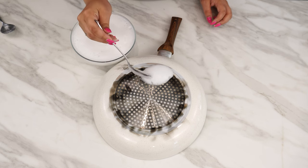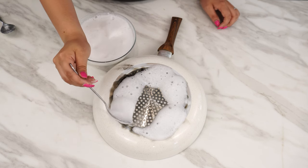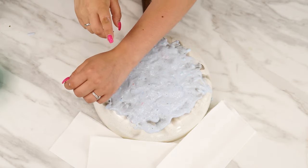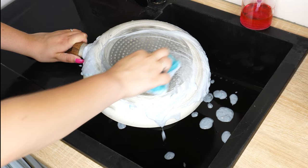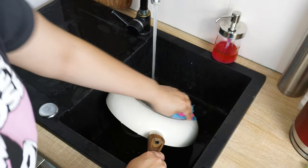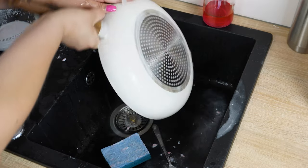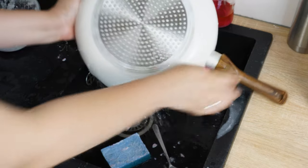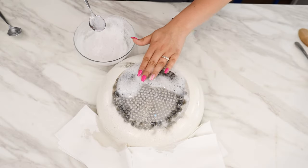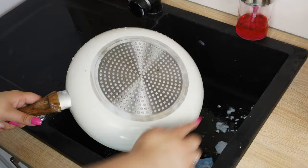Apply the mixture to the burnt surface of the pan, making sure the entire burnt area is covered with foam. Allow the foam to work for a few minutes. Take a dish sponge and start scrubbing the pan until you see the burnt residue starting to come off. Once the entire burnt layer has been removed, rinse the pan with warm water. Now your pan is clean and ready to use. Thanks to this method, you don't have to worry about burnt residues anymore — give it a try and see how easily you can clean a burnt pan.